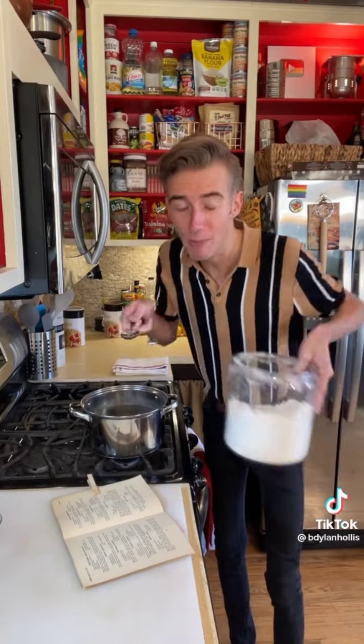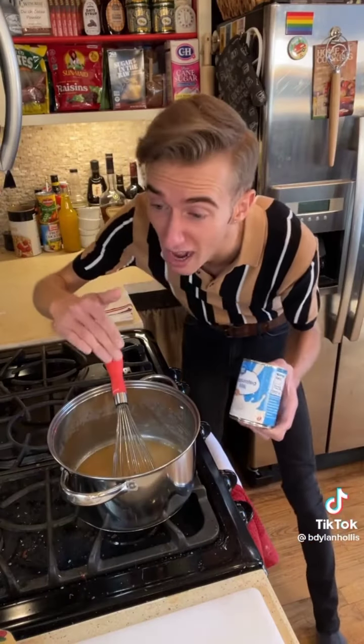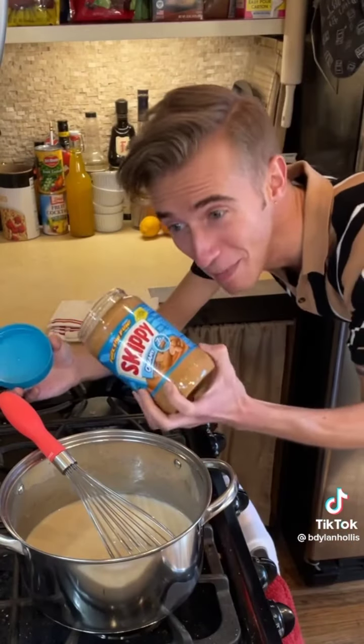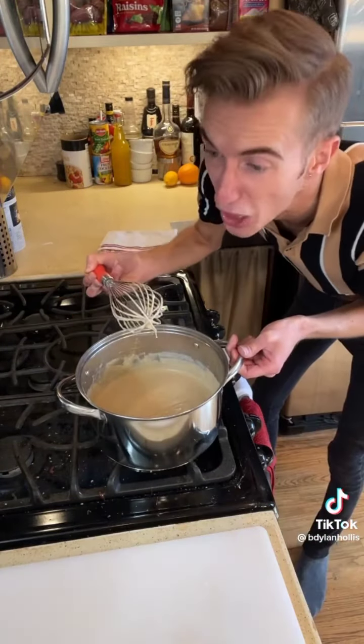Peanut butter soup from 1941. This cookbook was put out by the Metropolitan Life Insurance Company to make sure people were getting adequate nutrition during the war. Into a saucepan, we start by melting five tablespoons of lard. Once the lard is melted, we make a roux by whisking in five tablespoons of flour. Now that we've got some color, we mix in a 12-ounce can of evaporated milk, diluting it with the same amount of water. Finally, a pinch of salt and just a half cup of peanut butter. Today we're serving up hot beige! This dish has no idea what it's trying to be. It isn't terrible — it's just an unfortunate way to consume peanut butter.